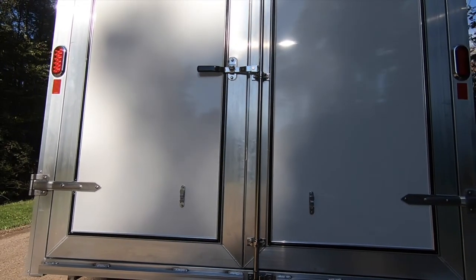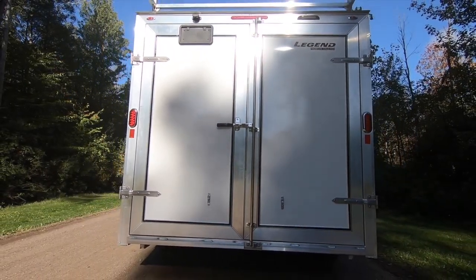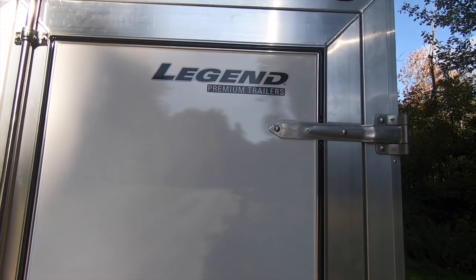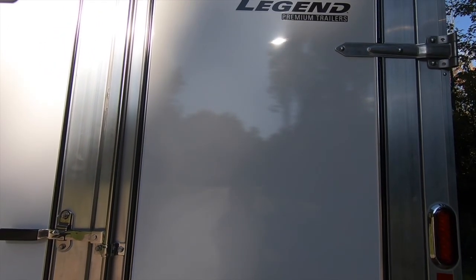As an option, the self-mating ramp door can become Legend's TIG welded self-mating double door. These doors are the perfect combination of beauty and brawn and come standard with stainless steel door hardware. Recently redesigned hinge straps allow maximum door opening before engaging dual aluminum hold backs.